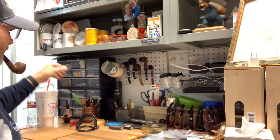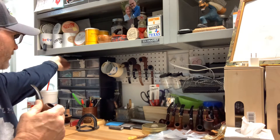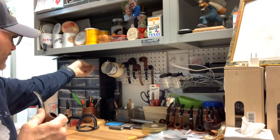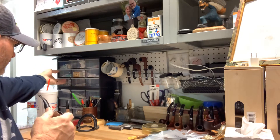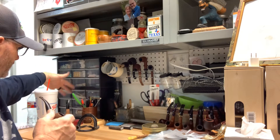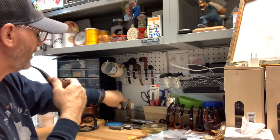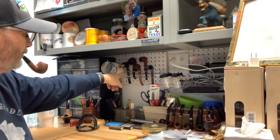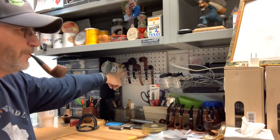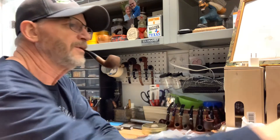I got this thing here that has the pipe Brillo pipe cleaners, regular pipe cleaners, filters, matches, lighters, tampers - all kinds of stuff, more tampers. These pipes here are pipes that I'm working on. This pipe right here I've got to finish tomorrow - that's going out in a box to Eric Weaver.